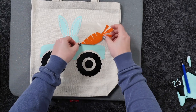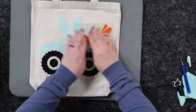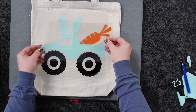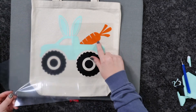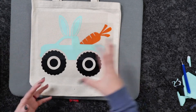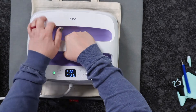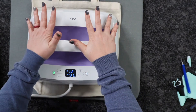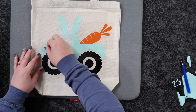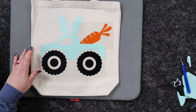We're lining up the carrot in the back of the truck — about like that looks good. You can come back in with the same layer that came off the truck, or put down a piece of parchment paper or Teflon sheet to protect everything in your press. We're pressing again for around 2 seconds. Let's go ahead and peel, removing our top coat.